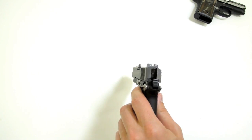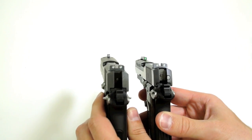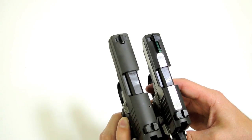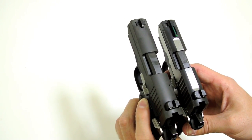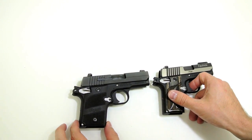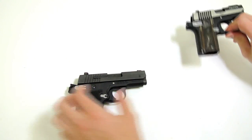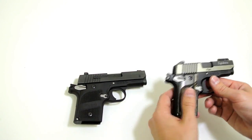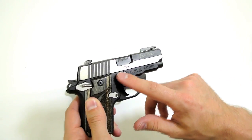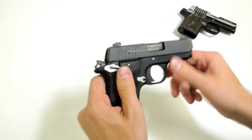The 938 does have pretty prominent night sights — they're virtually identical to those on the 238. The overall thickness, if I remember correctly, is the same. However, the barrel and slide are just a little bit longer. Overall height is almost identical between the two. One thing I notice, which is hard to show on video, is that the takedown slide stop pin on the 238 is just slightly more pronounced and a little bit easier to press on the 238 versus the 938.